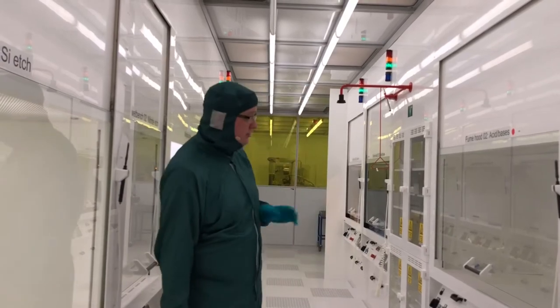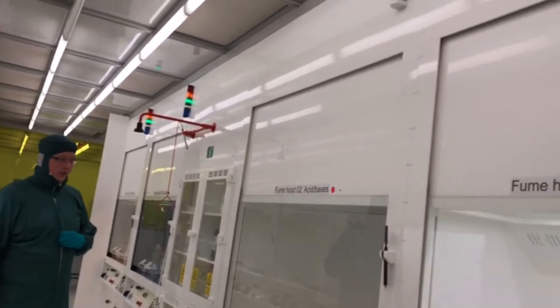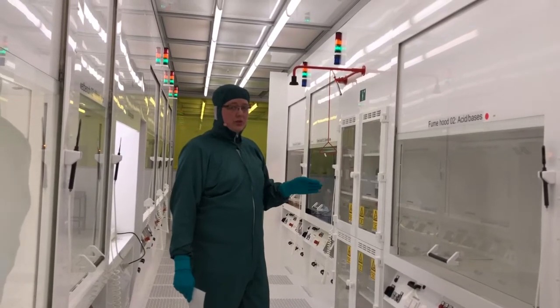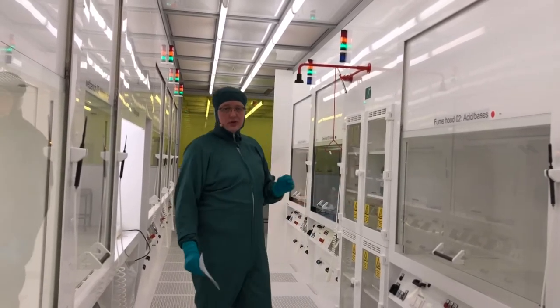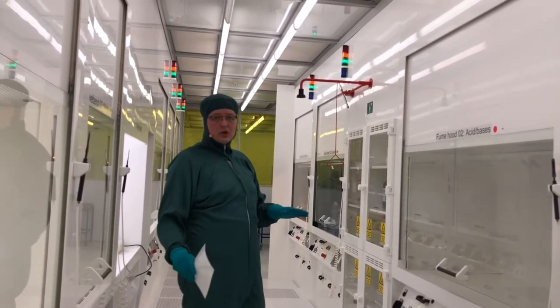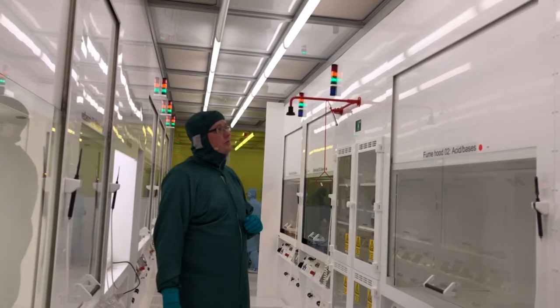Let's look at how to get started using a fume hood or a wet bench. First, check the traffic lights, as they indicate whether the fume hood is ready for use. A red light means either the fume hood is out of use in lab manager due to a problem we are looking into, or that we have exceeded the ventilation capacity in the cleanroom. This is not necessarily a safety problem, but it can be a cleanliness problem, as we need to maintain overpressure in the cleanroom at all times. If you see a red light, please contact Danchip.